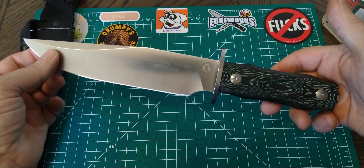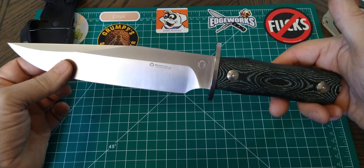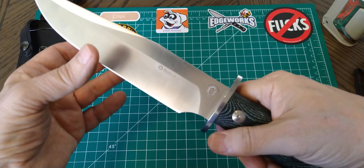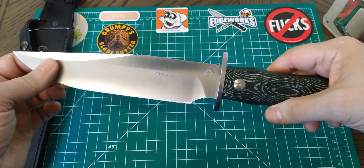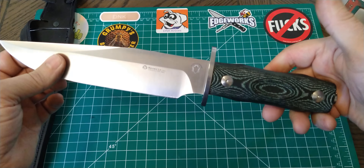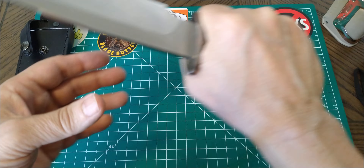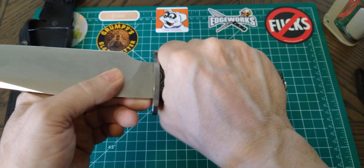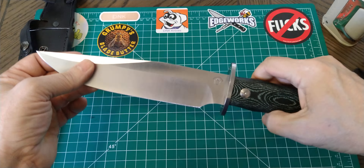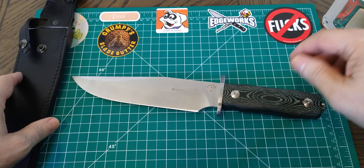Bowie knives are generally made to be fighters, not so much for hard heavy use. But I imagine this would chop all right — it's not real heavy so I don't think it'll be a great chopper, but it'll do minor delimbing and stuff like that without any real problem. And it's comfortable in the hand. I like micarta handles — they're just really comfortable and grippy. When they get wet they get even grippier. Very nimble. Just a really cool knife that I've really enjoyed the little bit of use I do have with it.